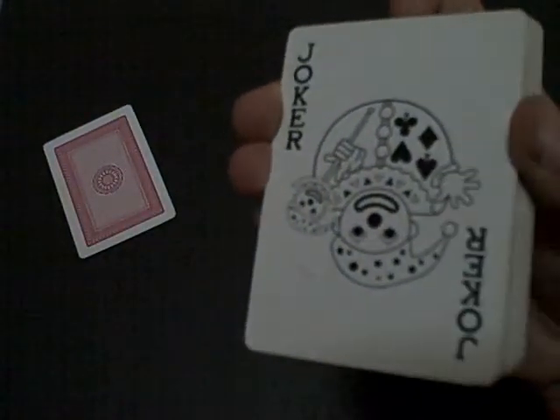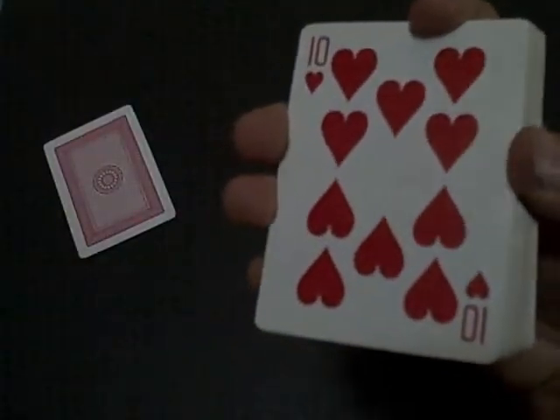And then you say, 'Is that your card?' And they will say no. And then you put that card on the top. And then you turn around and say, 'Is that your card?' And they say no.